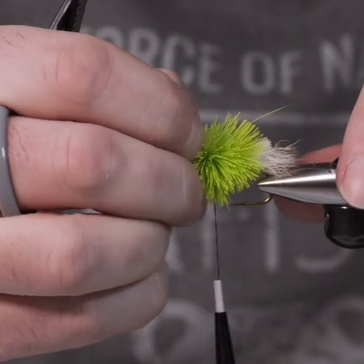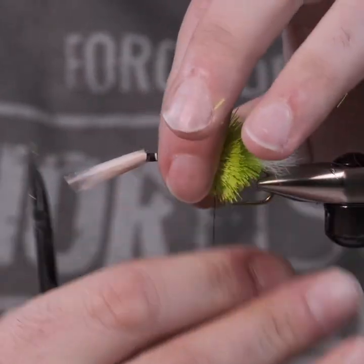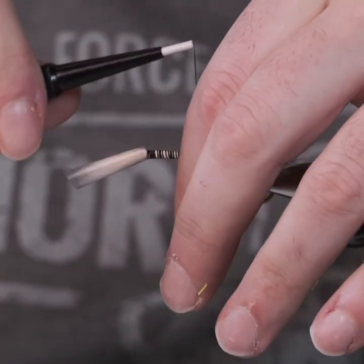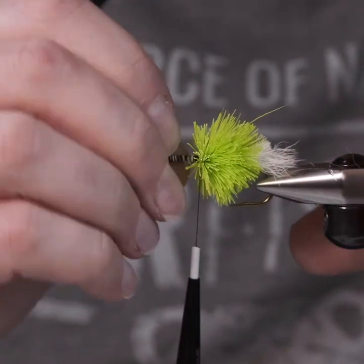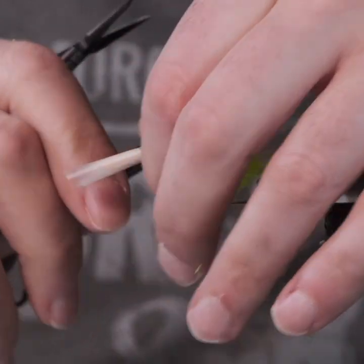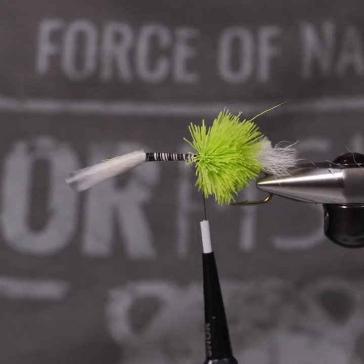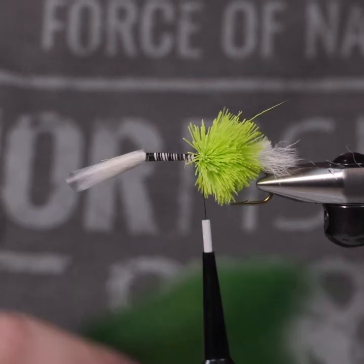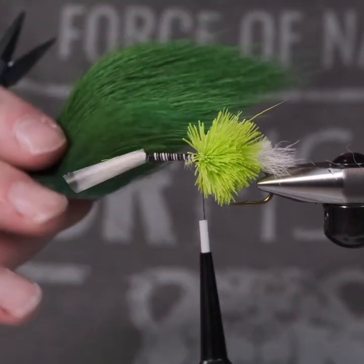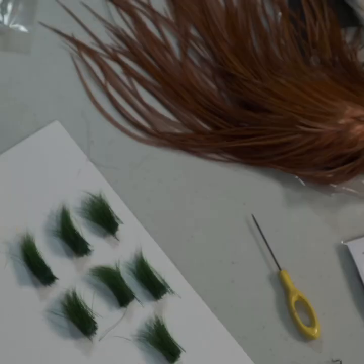We're going to go into another color in a moment, but we want to make sure this color is pretty evenly distributed around the shank. Otherwise, our line — meaning the line between the two colors — is not going to look very good. Our next color is going to be a green machine green or an insect green. It's a darker green.